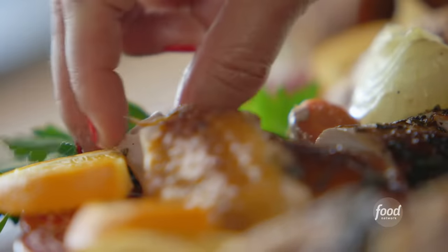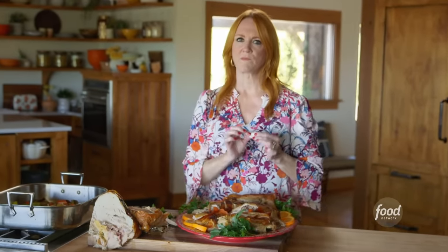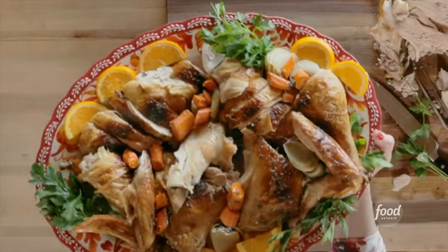I cannot wait another second, I have to take a bite. Oh gosh — that is incredible. Juicy, and that maple herb butter — absolute perfection. Spatchcock turkey. Where has this been all my life?